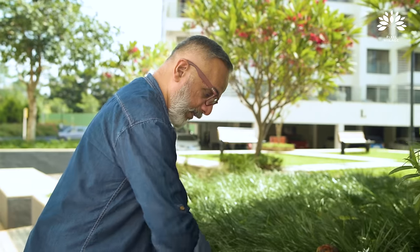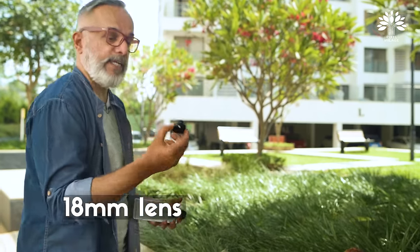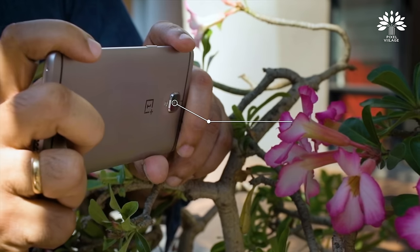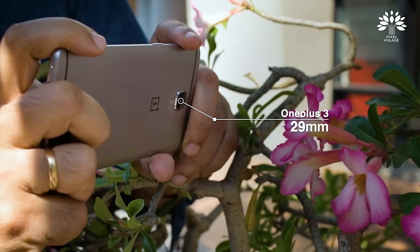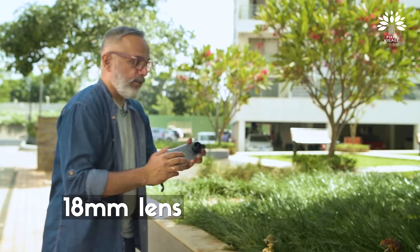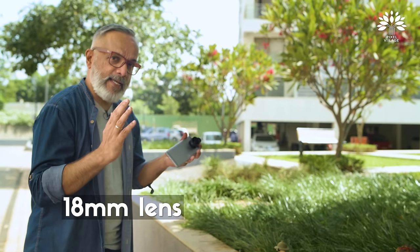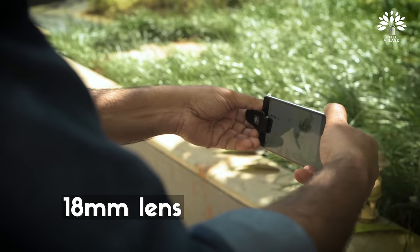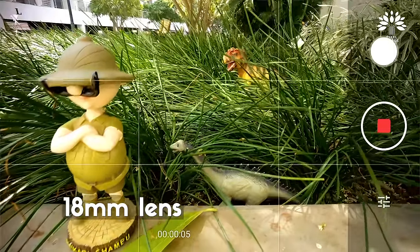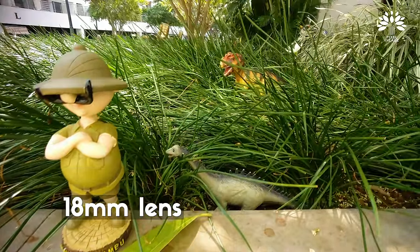Let me pick the wide angle, which is the 18mm. The lenses that come with the camera are predominantly in the range of 21mm to 24 or 28mm usually. So this 18mm will convert that into a wider angle. Oh, nice and wide.